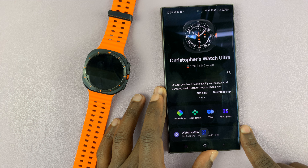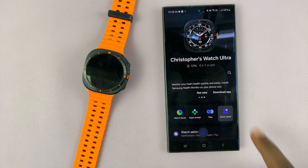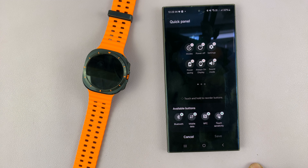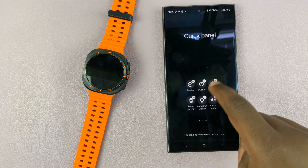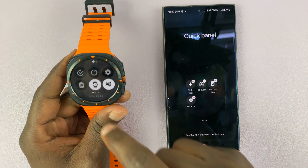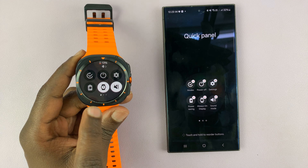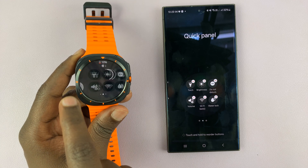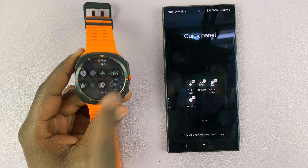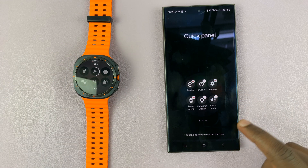On the Galaxy Wearable app you can actually edit the quick panel, so just go to the quick panel. You can see the quick panel pages — this is what they look like, and that's exactly what they look like on the watch as well.